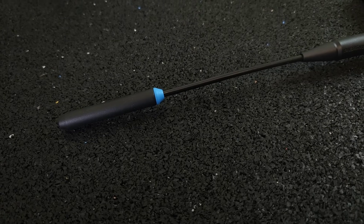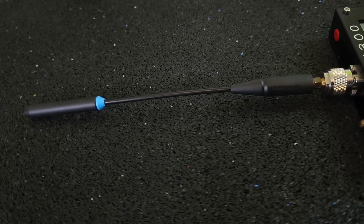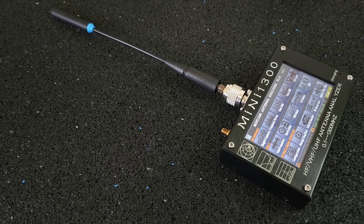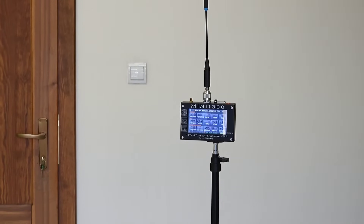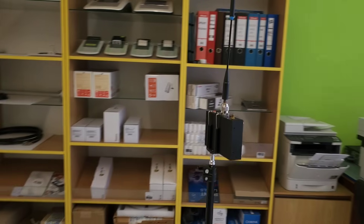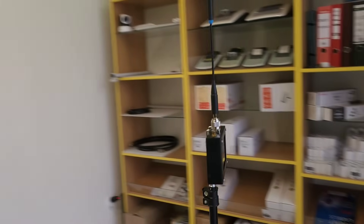The Kuangsheng TK11 comes with this tri-band flexible antenna, which is tuned to the 70 cm, 2 m and 6 m bands. I placed my antenna analyzer on a tripod in the middle of the room at the height of an average person, so we can measure the antenna correctly in an open environment without nearby conductive or metal objects.